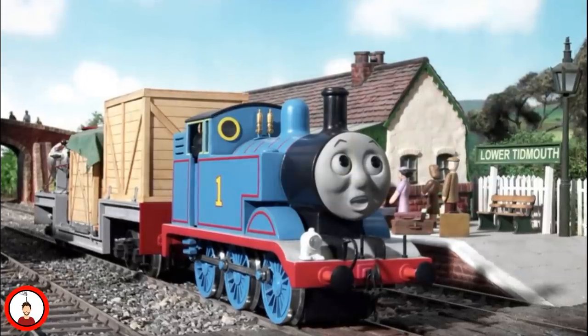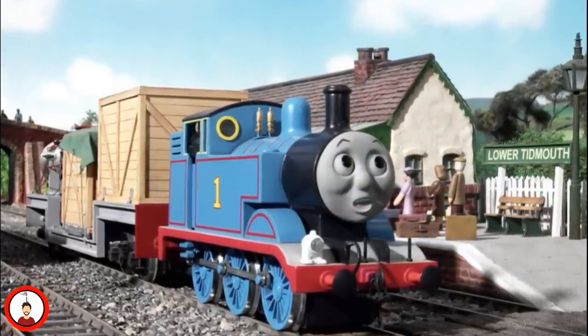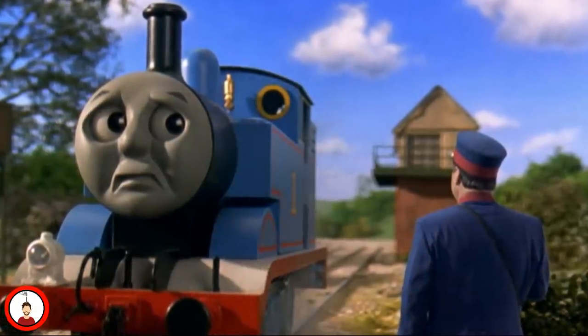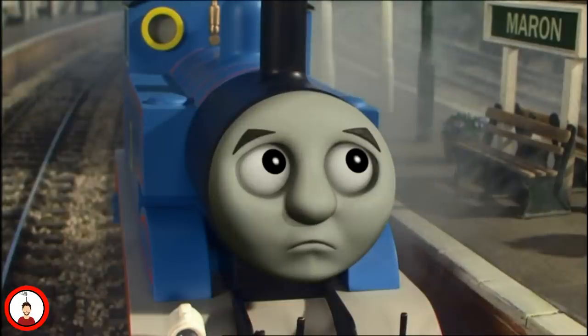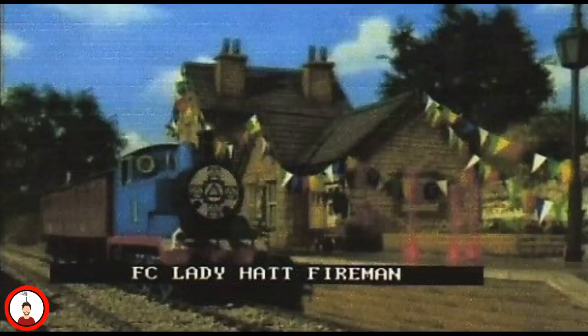38 different facial expressions would be sculpted for Thomas, although only 34 would end up being used on screen. The faces would originally be sculpted with clay, and from that, resin casts were made from a silicone mold. Some of Thomas' faces were duplicated in case the crew needed a face to look dirty or clean on the same day. Season 12 would mark the beginning of the show's transition into CGI, and the characters' faces were animated through CGI with the aid of motion capture animation. The physical faces would be replaced with white targets with triangles.